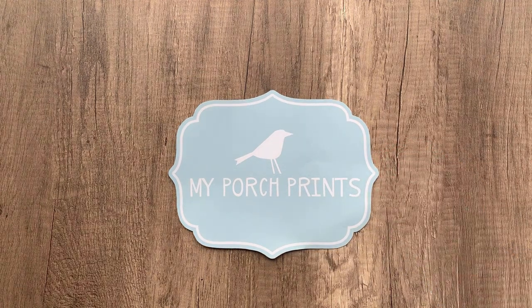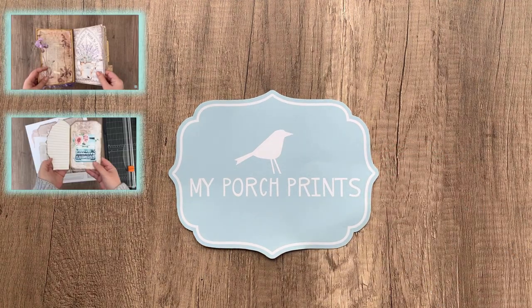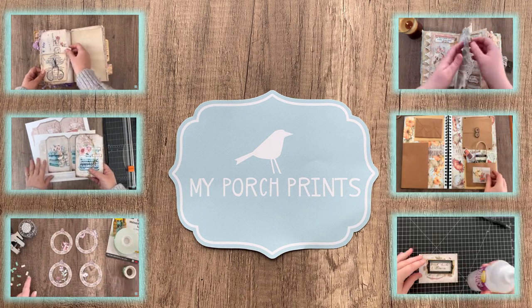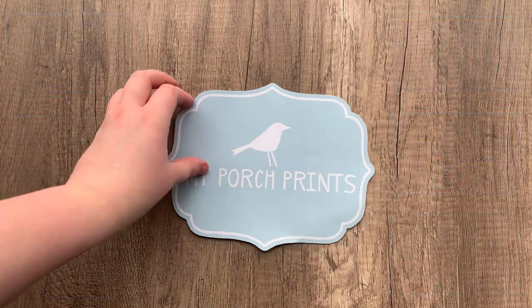Hello, I'm Stephanie, and I'm Kira, and we're a mother-daughter duo from My Porch Prints. We create junk journal and crafting tutorials on YouTube. Today we're going to answer your junk journal questions. Let's jump right in.